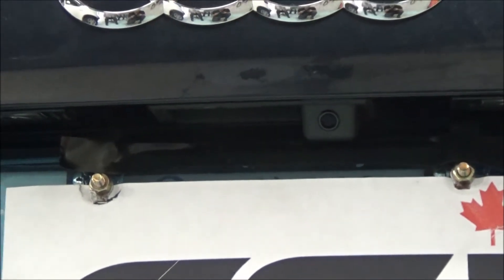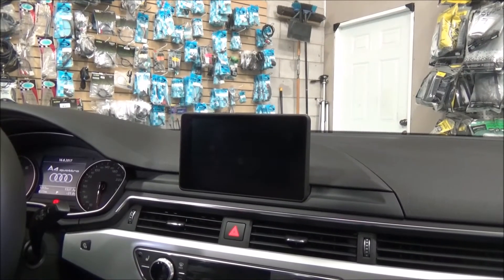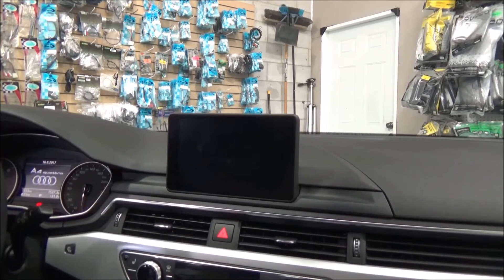Now we're going to go inside the vehicle and we'll show you how the picture looks on the factory screen. The new Audi A4 2017 has a new screen, unlike the old one — the screen sits above the dash.